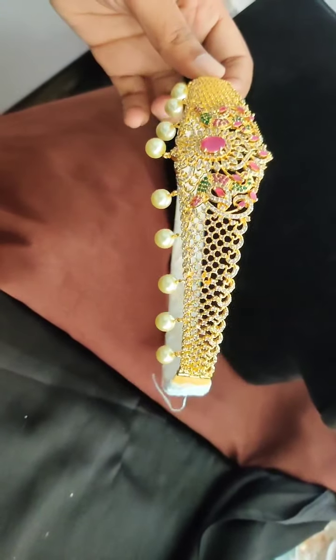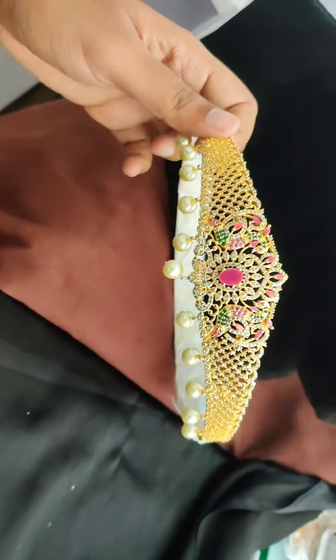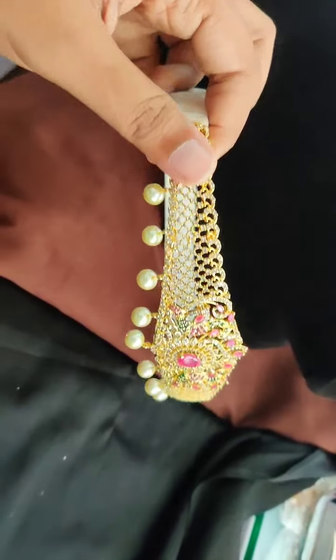This is also again the same price range — 2,200 rupees — and free shipping in India. These are all golden polish baby size waist belts.